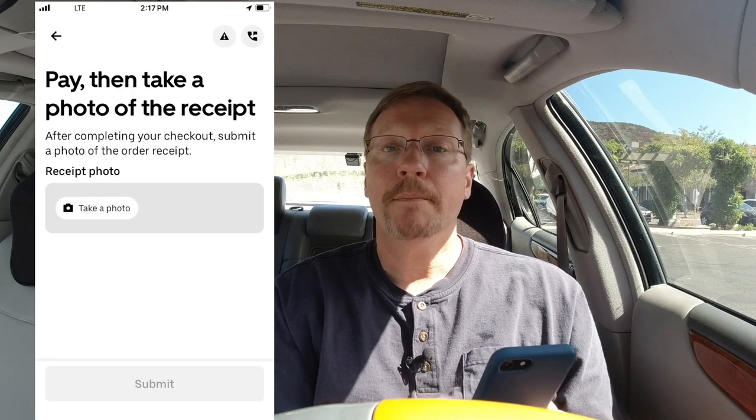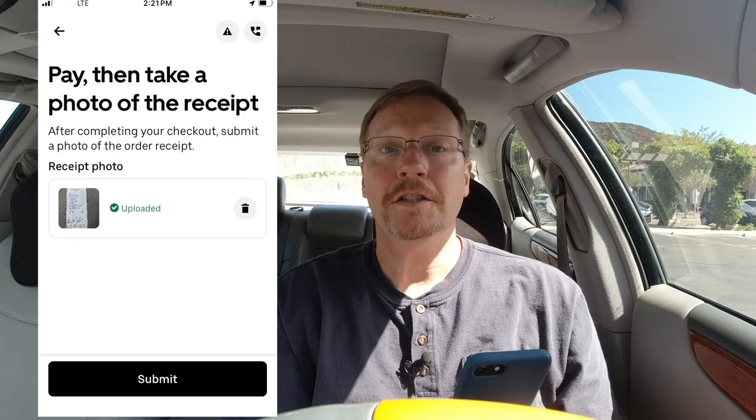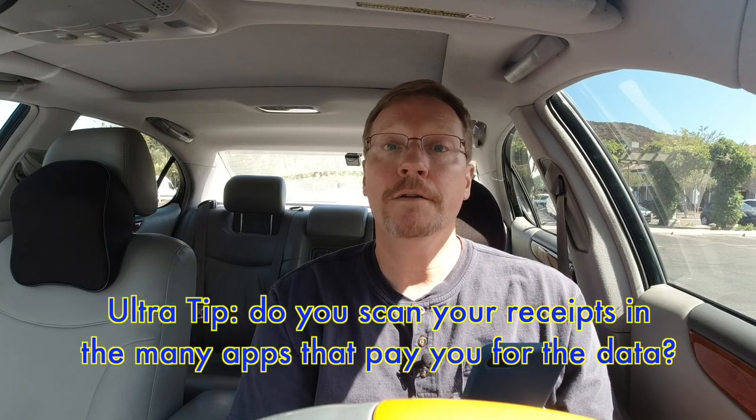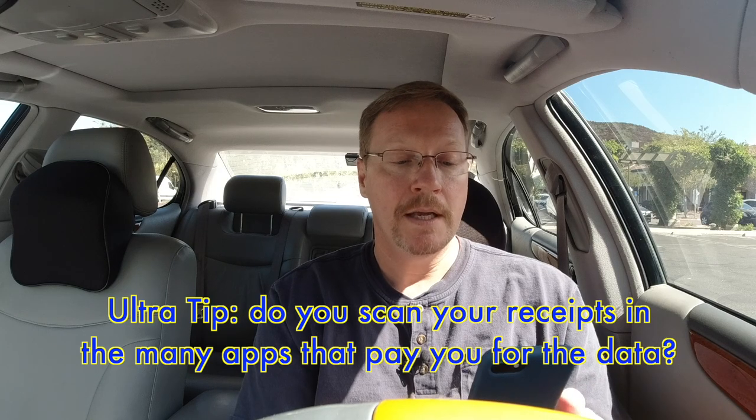I always tell the checker I'm doing an Uber Eats shop and pay order — that way they're aware that you're going to need bags. When you get your receipt, you're going to need to take a picture of it. Be very careful, you only get one try at this. Stay a little bit further back because you're going to see it gets cut off at the top, which is not what you're expecting.